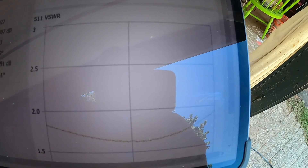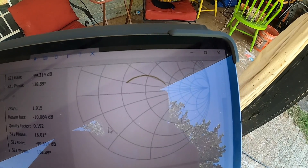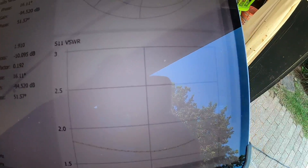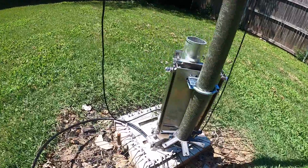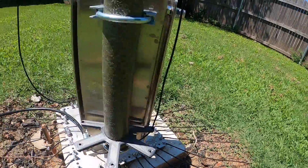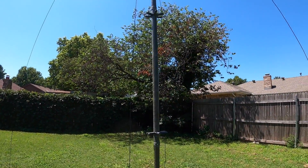I'm down below 2:1 SWR across the entire 20-meter band, and up here it shows the Smith chart. I think that's about the best I'm going to get on that band right now. All I've done is tucked that wire into the conductor - into the coax in the center post - and run the cable through the spreaders.